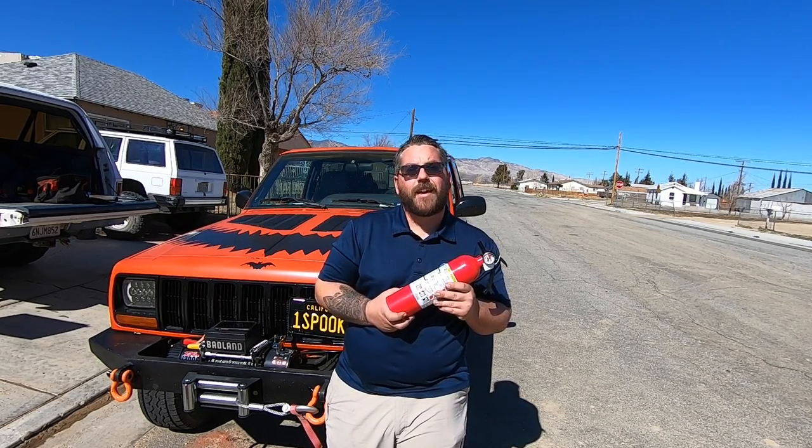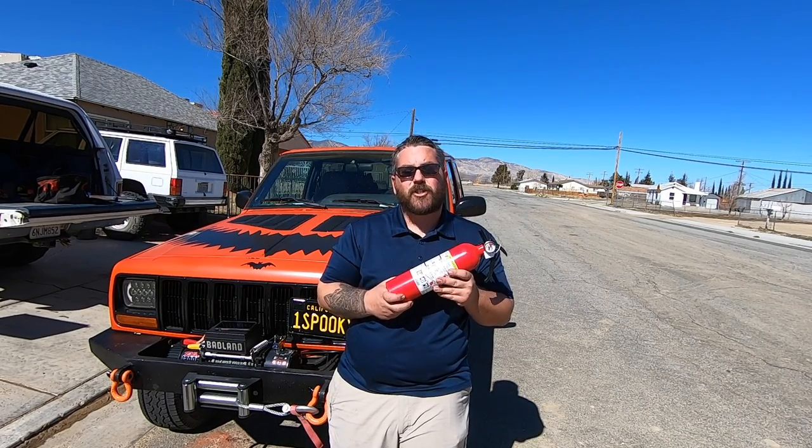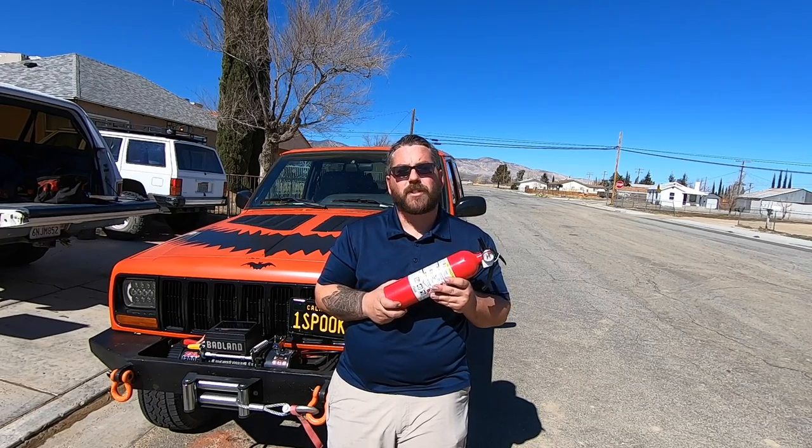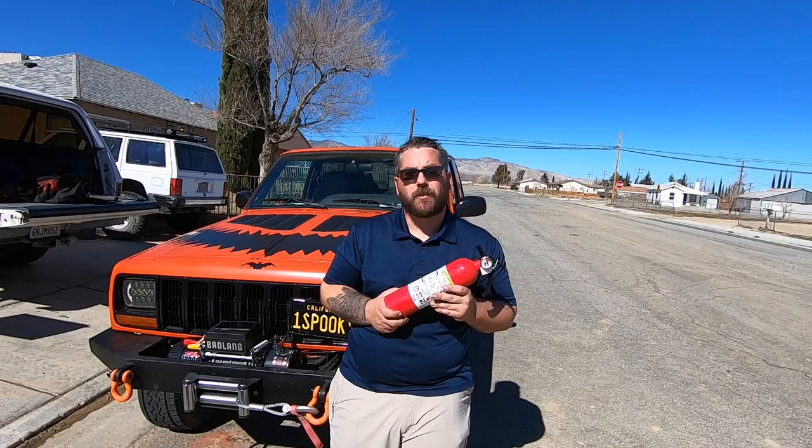I'm a little embarrassed to say that I still have yet to mount a fire extinguisher into the Spooky Jeep. I haven't been going without one — it's just been kind of sitting in the floorboard or sitting in the seat, and I have yet to mount it physically into this Spooky Jeep.